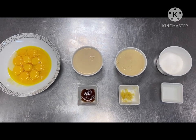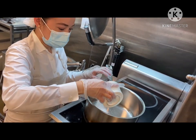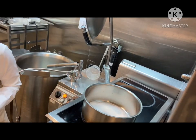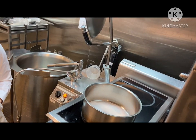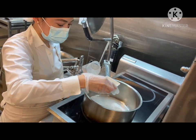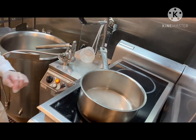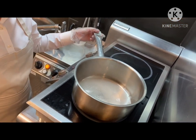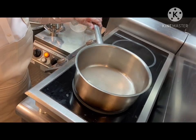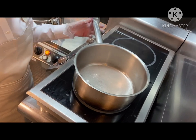We're now going to make our caramel syrup. In a low-medium heat pan, add one cup of sugar and a quarter cup of water. Let it cook and caramelize on its own without stirring.